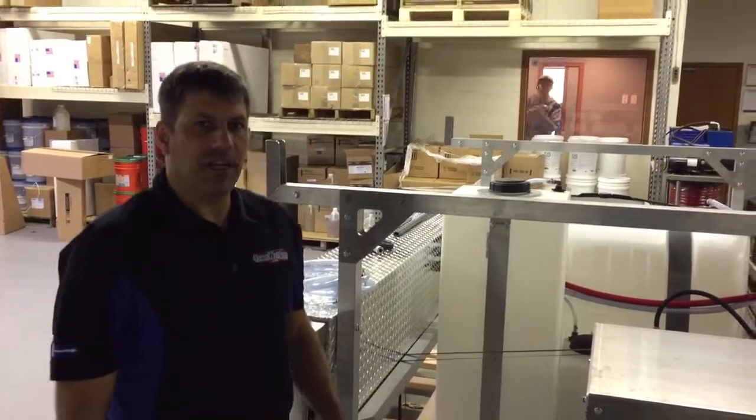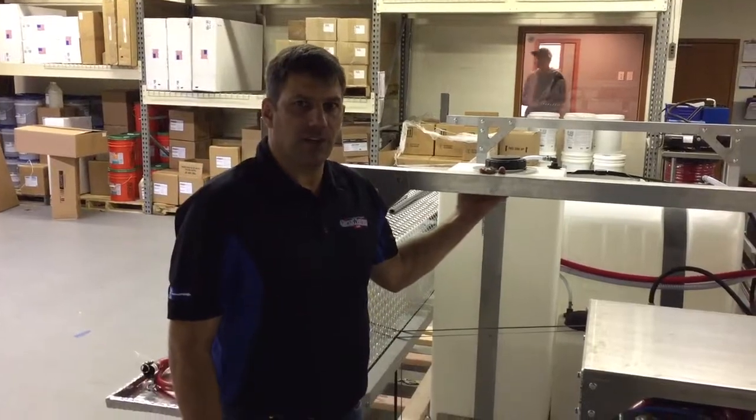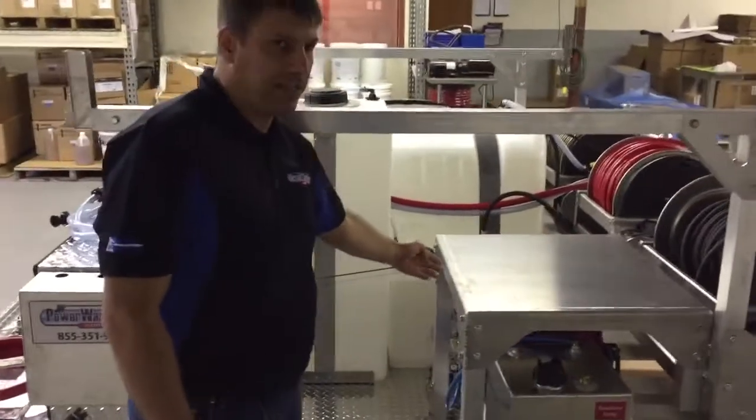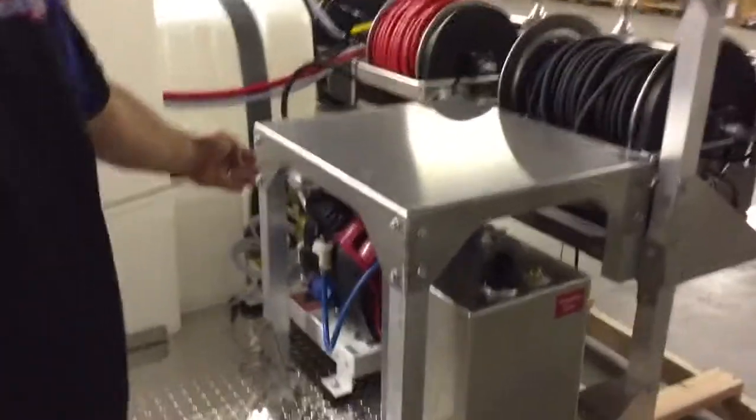Hi, Paul from PowerWashStore.com here. We're going to go over the Clean Image Water Dragon drop-in truck skid. We have an 8-gallon-a-minute, 3500-psi polychain Water Dragon pressure washer.